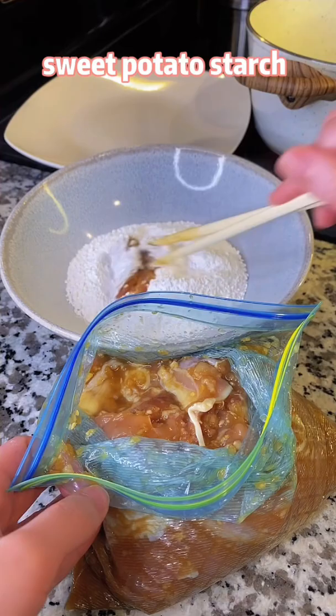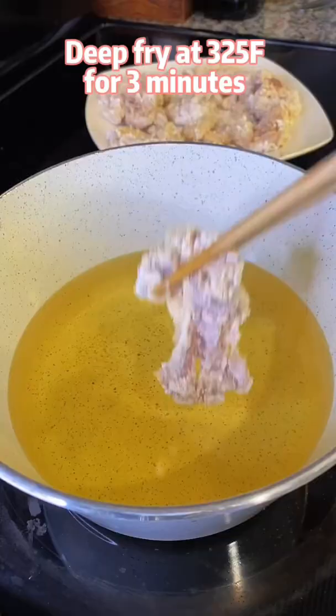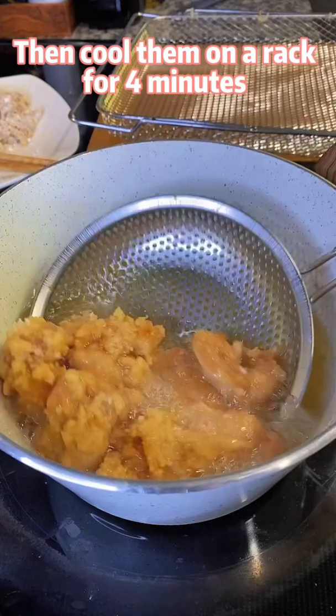sweet potato starch. Deep fry at 325 degrees for 3 minutes, then cool them on a rack for 4 minutes.